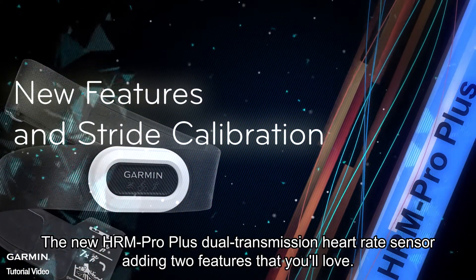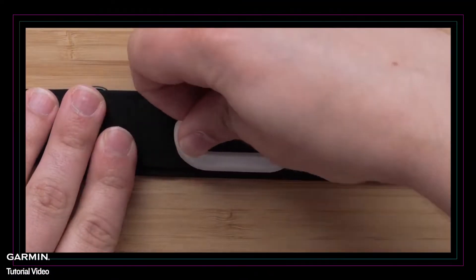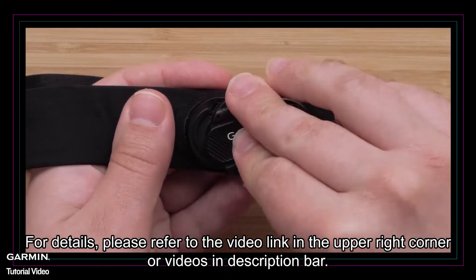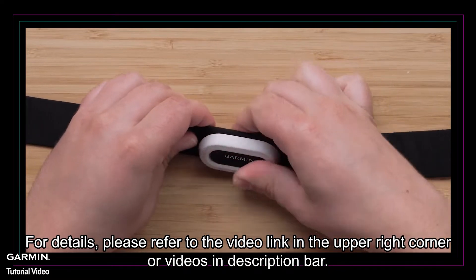The new HRM Pro Plus Dual Transmission Heart Rate Sensor adds two features that you'll love. One is that you no longer need a tool to replace the battery of HRM Pro Plus. For details, please refer to the video link in the upper right corner or videos in the description bar.